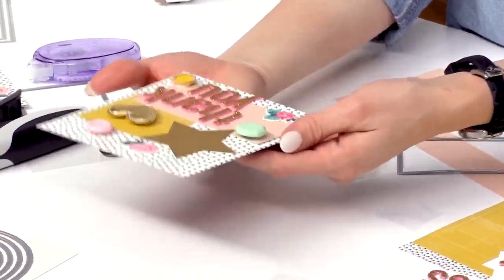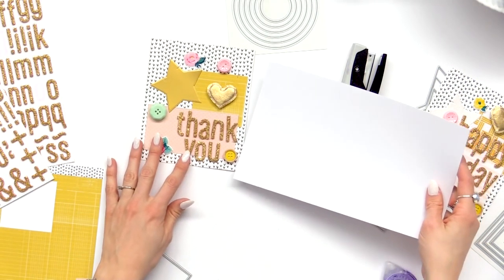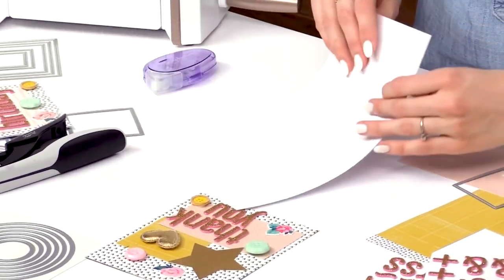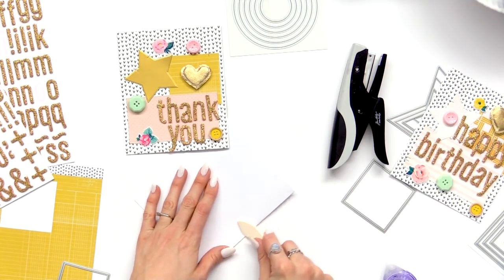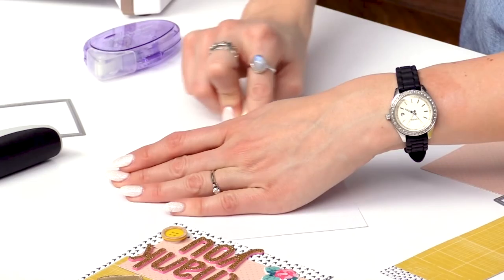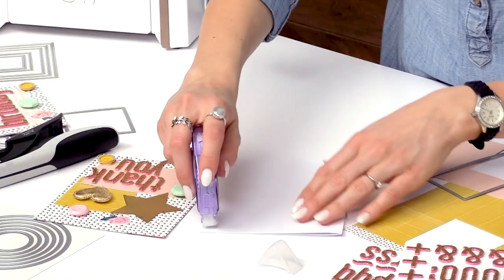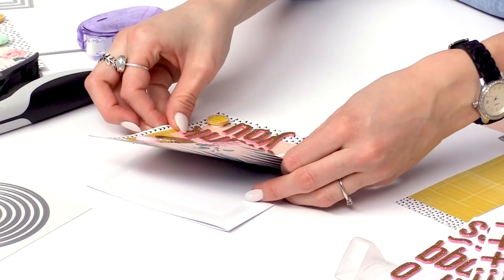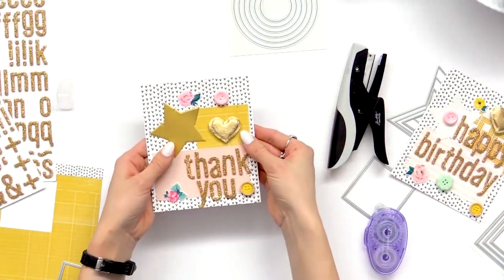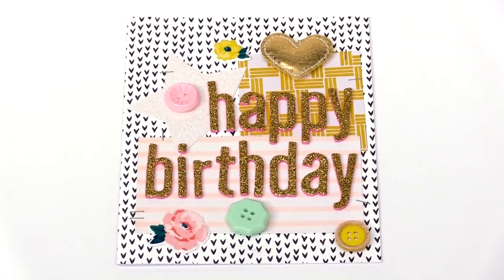So now the front of our card is done. We just need to add it to our card stock. I have this white card stock I've cut down from a 12x12 to fit our card. So I'm just going to fold this in half and use a bone folder to help make the crease really flat — it makes it really easy to work with. I'm going to add some adhesive to the card and adhere the front to the card stock. Now we have a really fun, really cute thank you card and a happy birthday card that you can send off to friends.